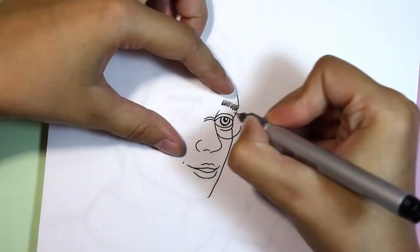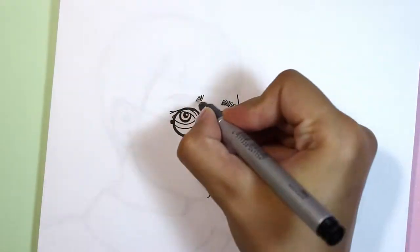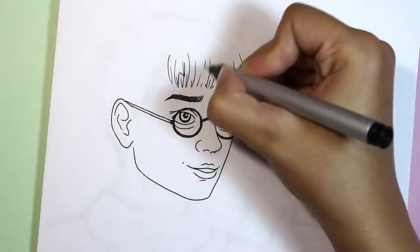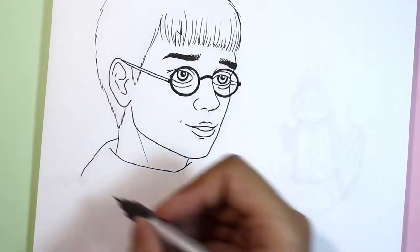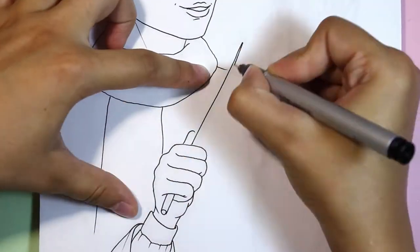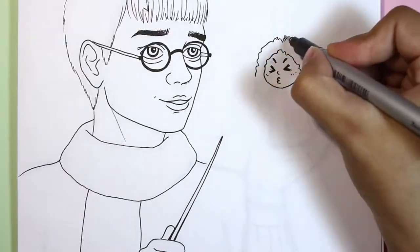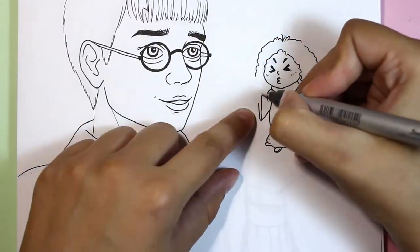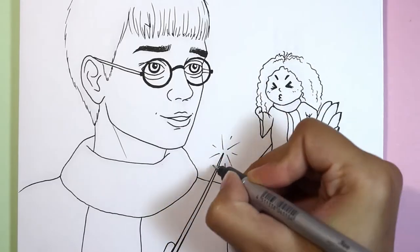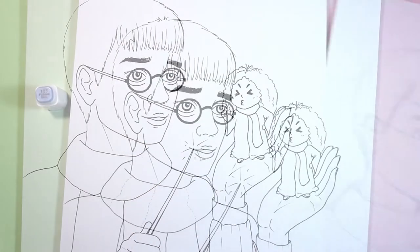In this drawing I will try to do a realistic face shading by only using the markers. I will use mostly Touch 5 and some Copic markers. I made a pencil sketch on a printer paper, and now I'm tracing it with a Copic 0.3 multiliner on a special marker paper. All info about art supplies that I use, and all marker colors for this drawing, would be in the video description.